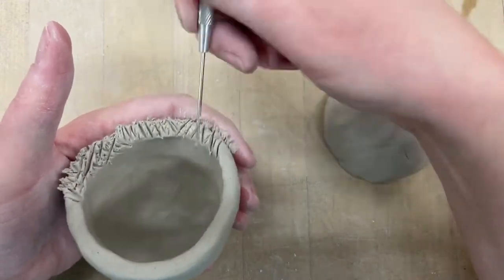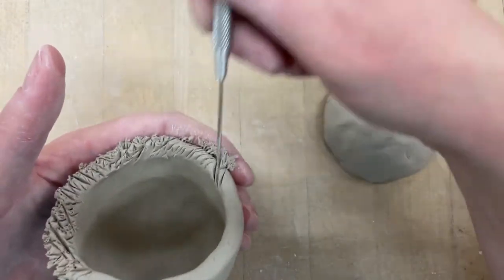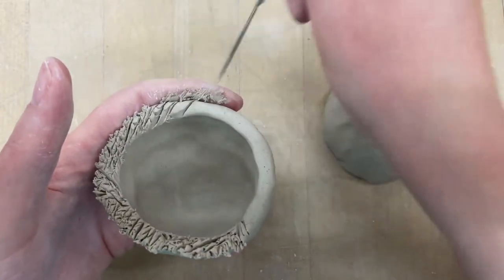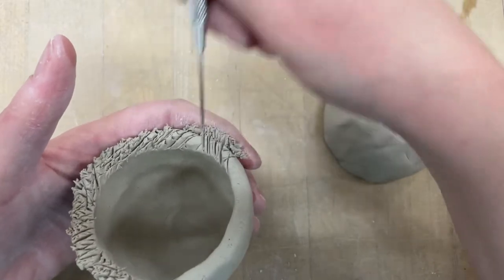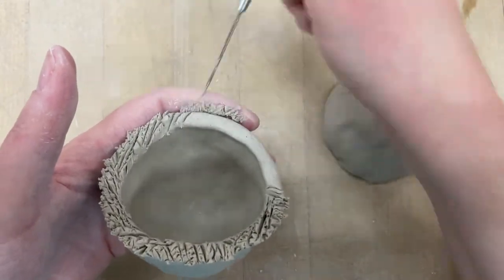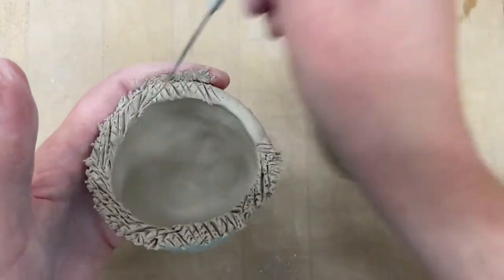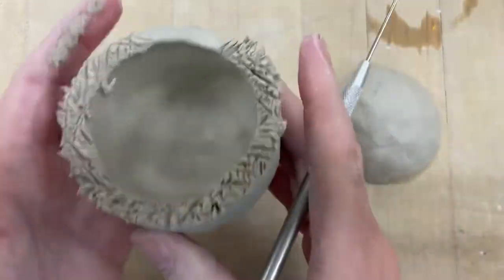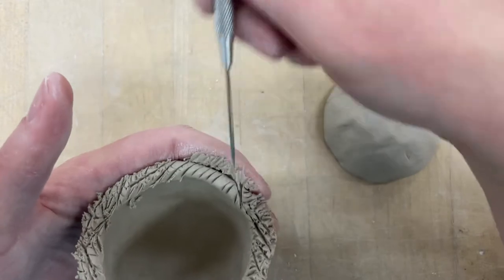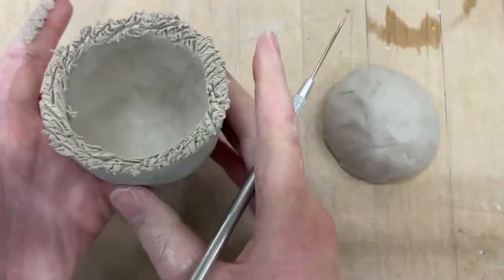You're going to score both sides. Taking some time right now is going to make this so much easier for you later. And if you're holding it the way I'm holding it, you're not going to stab your finger and you'll be able to do this fairly quickly. There are other tools like a little scoring tool, but honestly I prefer scoring with a needle tool most of the time because I can get it really nice and well scored. So we're scoring all the way around, and we've got to do it on both sides.